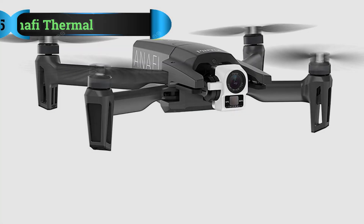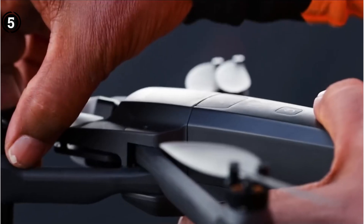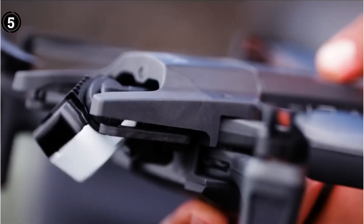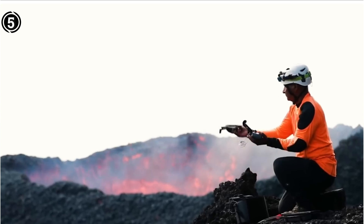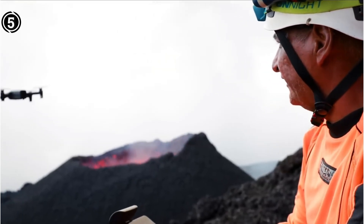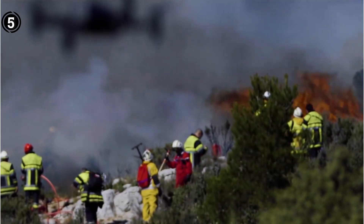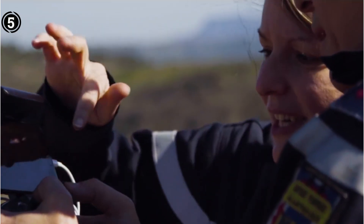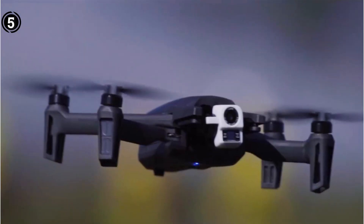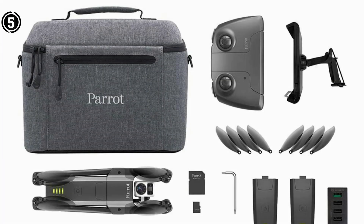Number five: Parrot Anafi Thermal. We've already talked about the Anafi Work — one of the few commercial drones designed specifically for tasks like solar inspections. The Anafi Thermal is an even more specialized model. Consumer and business drones with built-in thermal cameras are few, and the bulk of available solutions require purchasing both an expensive drone and an expensive thermal camera separately. Our approach, however, does not call for this.